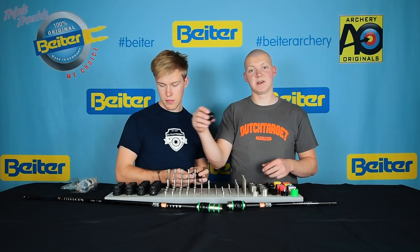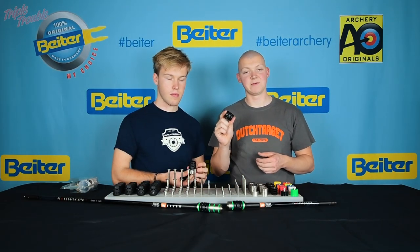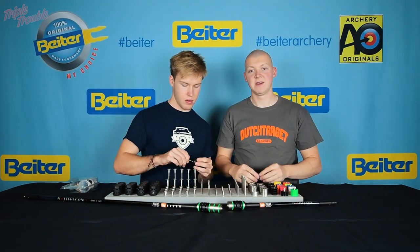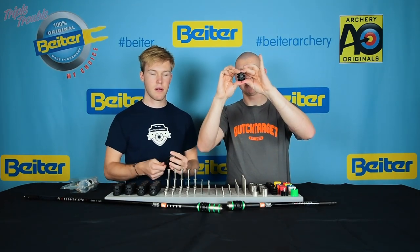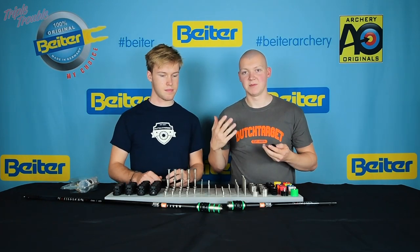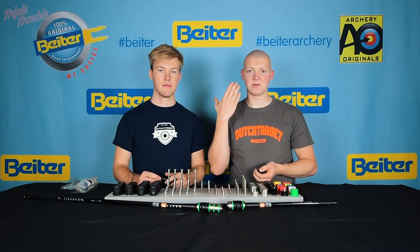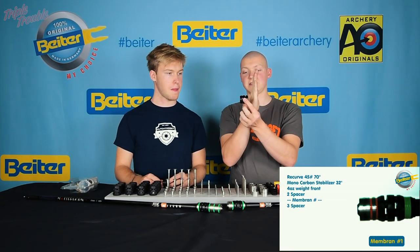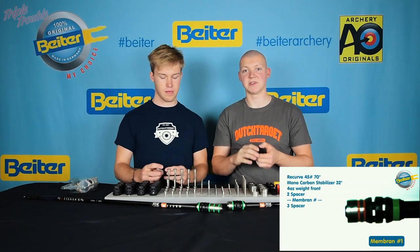The biggest difference between this and a conventional damper is that usually the weight will just go up, down, left, and right. But this damper will also go inwards and outwards — it actually compresses. Most of the energy that comes out of the bow goes forward, and that's why they made a damper that actually takes that energy and absorbs it.